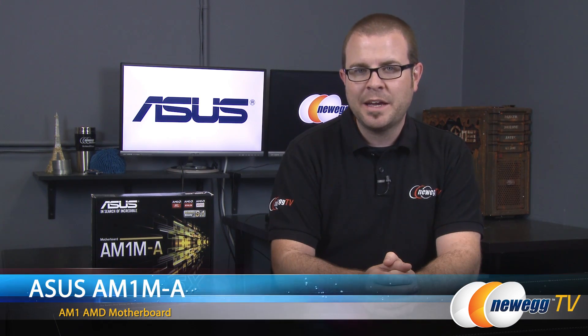Hello everyone and welcome to Newegg TV. My name is Paul. Today I'm going to be doing an unboxing and overview of this new motherboard from ASUS featuring a new socket from AMD. This is the AM1M-A.